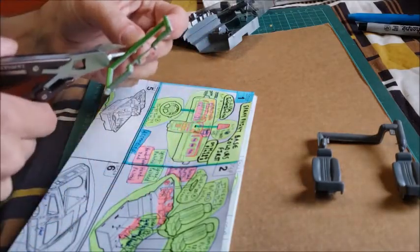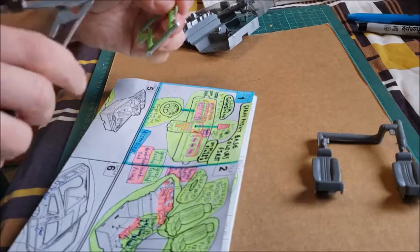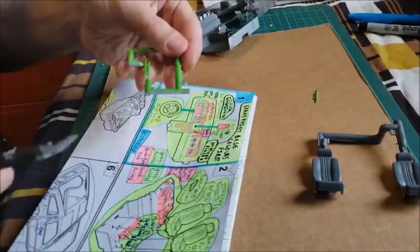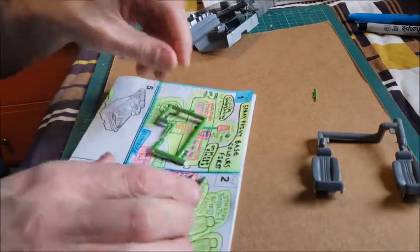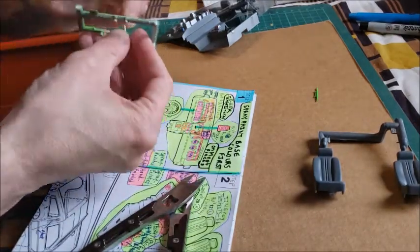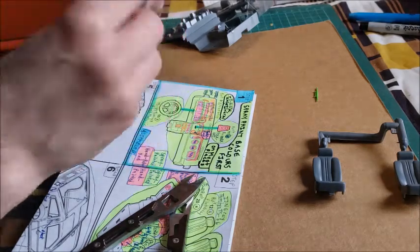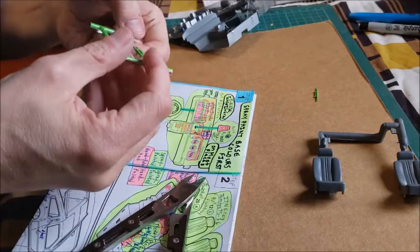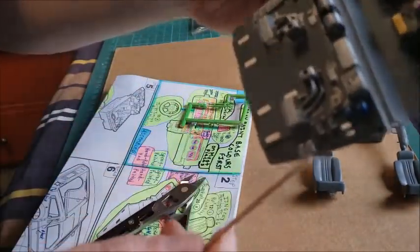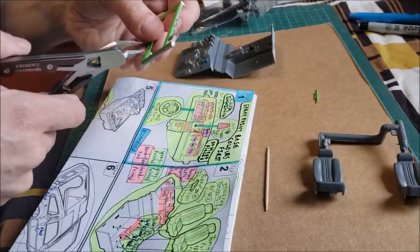I'll cut off part 19. There's part 19, and I have to use a toothpick or something to get the holes in part 20 expanded enough so the pegs will fit in. That's the thing about snap-fit kits — sometimes you have to work the pieces enough so they'll actually snap into place. You can see the section on the back of the DeLorean where part 20 is supposed to snap into place. So carefully remove it from the sprue tree.